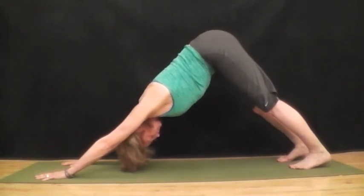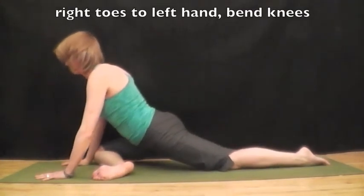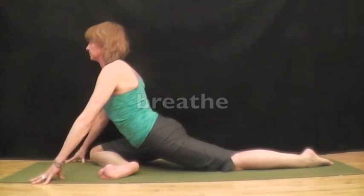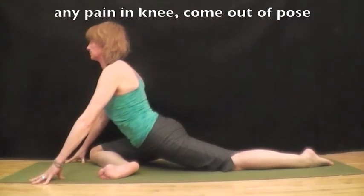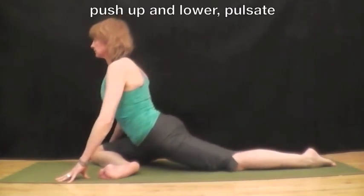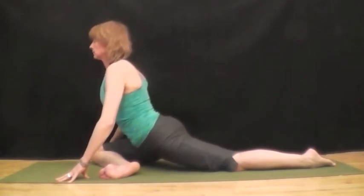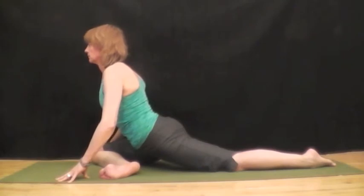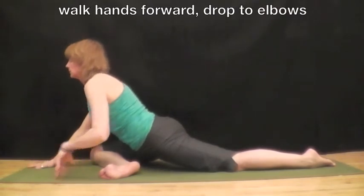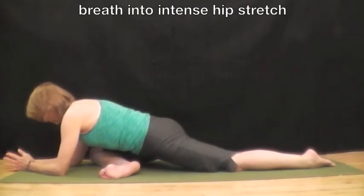And breathe. On an inhale bring your right foot forward, right toes to the left hand, bend the knees and lower the leg down. Keeping the back leg straight and on the top of your foot, and breathe. Make small adjustments, push up and lower down to pulsate, pulse up and down. Then when you're ready, walk your hands forward, drop to the elbows, and breathe. This is an intense stretch to the hips.